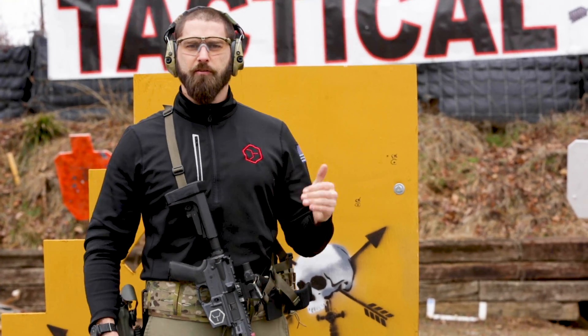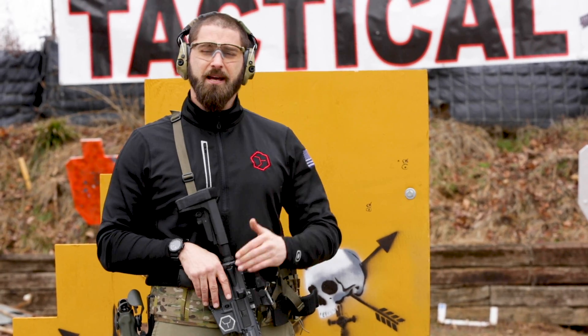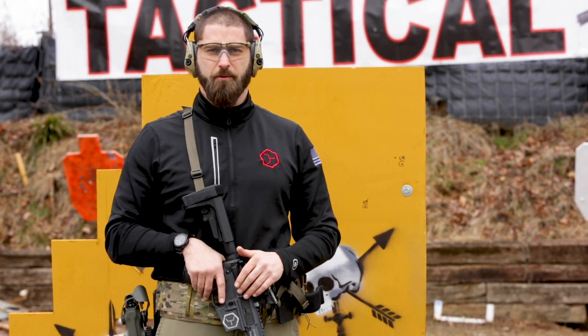When you learn this, start dry. Do dry practice over and over and over again until you're so bored with it because you've done it a billion times. That's when you can start moving up into doing this live fire on the range.